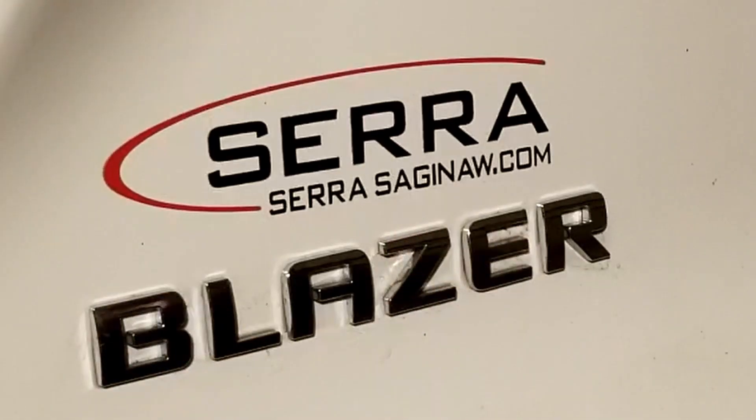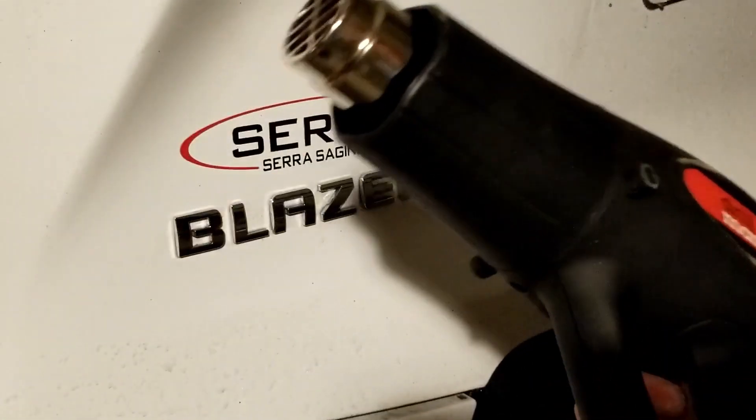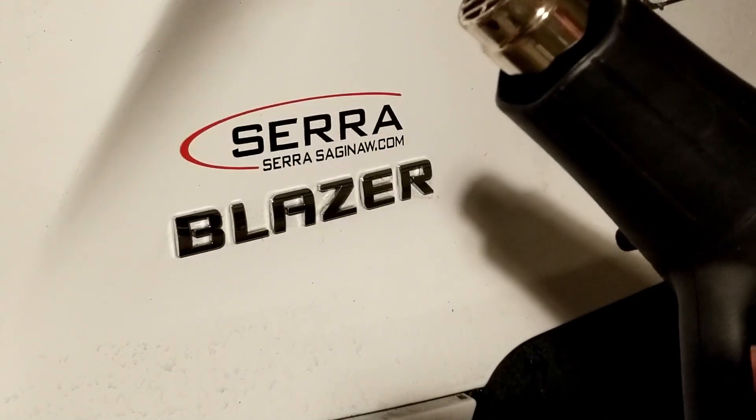So, Mongo, I'll show you how to take that off. You're gonna need a nice heat gun. This one has a couple of settings — high and low.